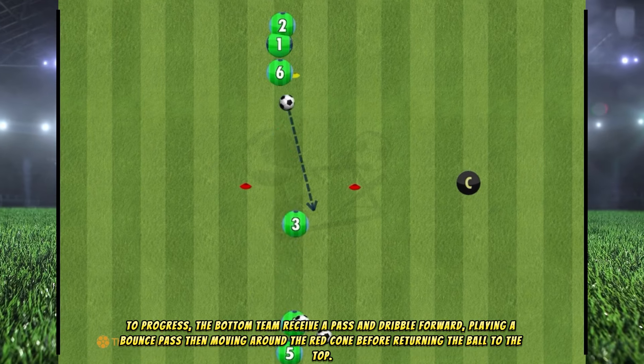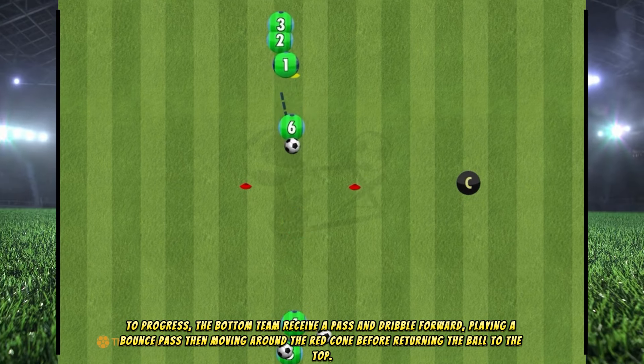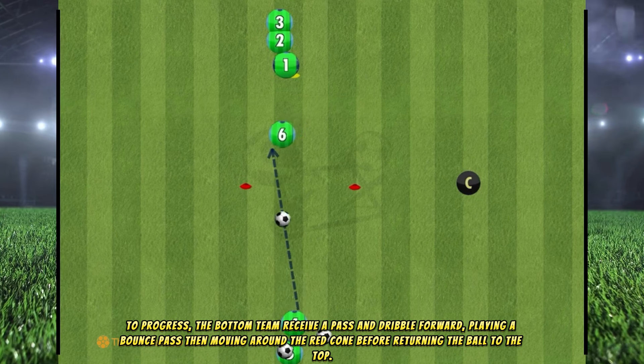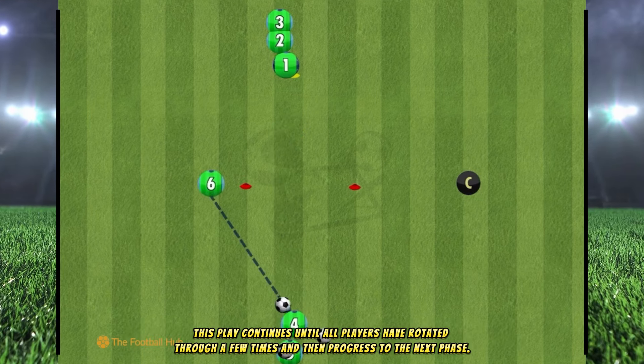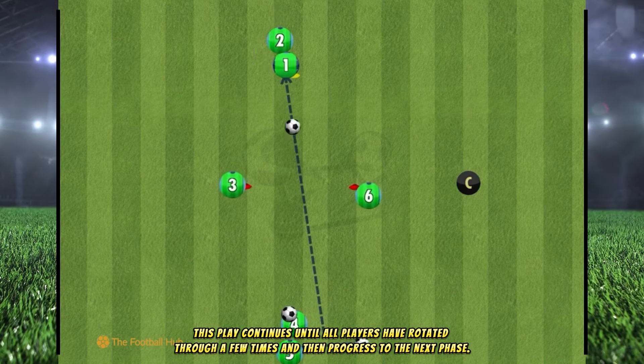To progress, the bottom team receive a pass and dribble forward, playing a bounce pass then moving around the red cone before returning the ball to the top. This play continues until all players have rotated through a few times and then progressed to the next phase.